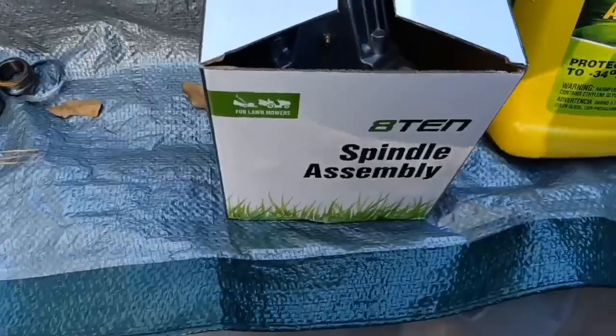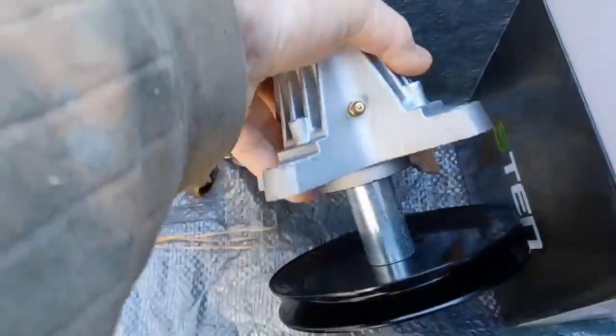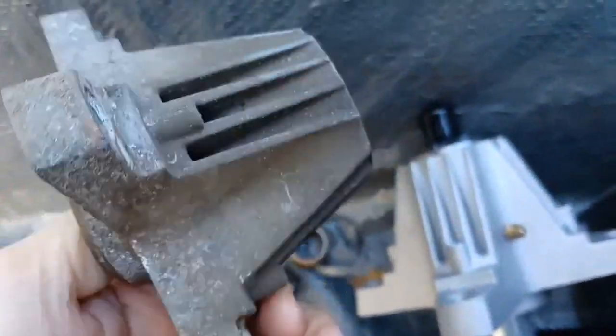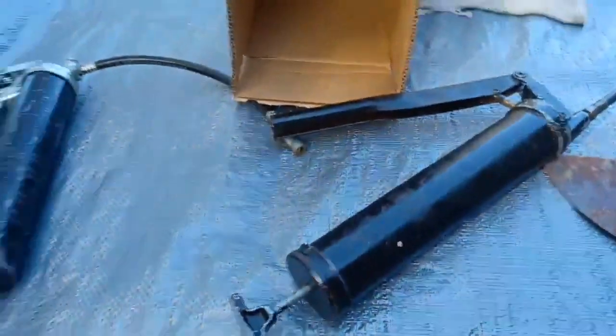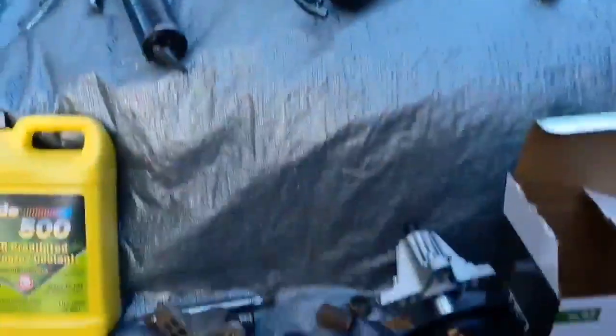Here's the new replacement — they're about 29 bucks each. I'm not complaining. Hey, look at this — they made an improvement, they put a grease fitting in. I hope the grease fitting works. This one here did not have one, so I guess they had a lot of complaints. I doubt there's any grease in here whatsoever, but I got two grease guns and neither of them work good. I don't think they make grease guns like they used to — they don't make anything like they used to.